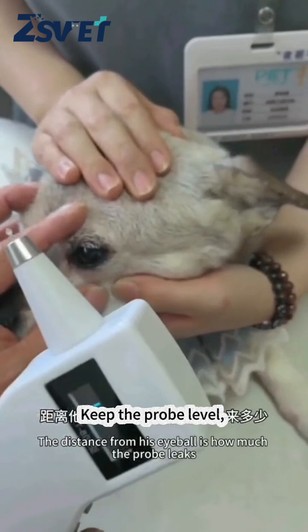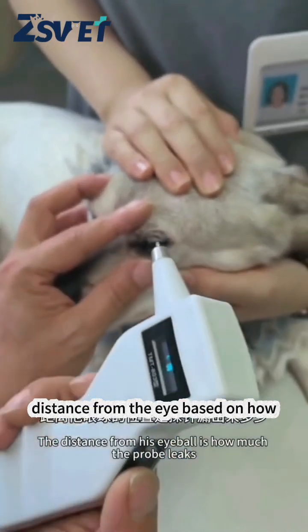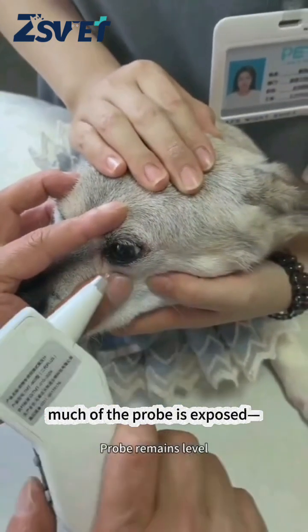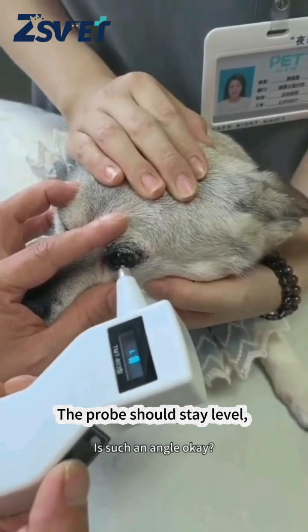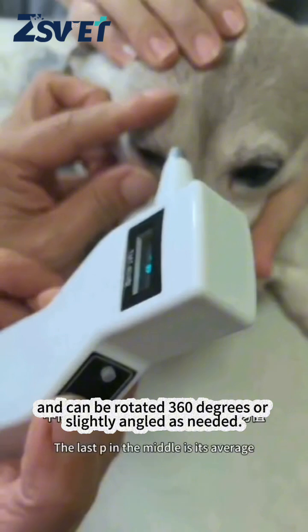Keep the probe level and maintain a specific distance from the eye based on how much of the probe is exposed — keep that same distance from the eye. The probe should stay level and can be rotated 360 degrees or slightly angled as needed.